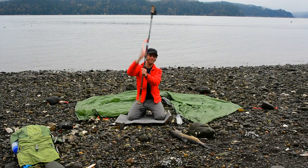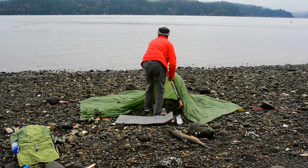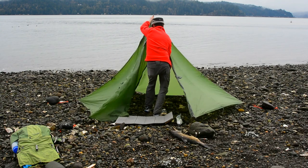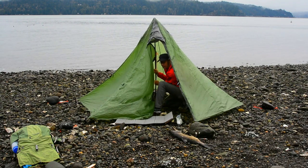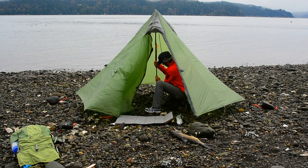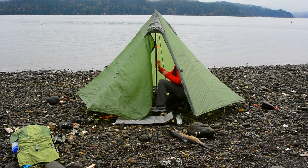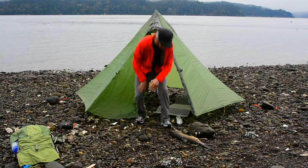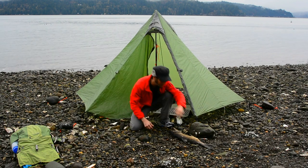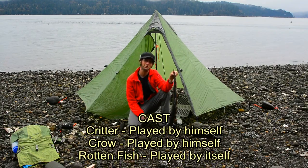Okay, so there we go. That's solid. Now we just need to put it in place. We'll be able to adjust the height a little bit. And there we have it. Now I'm just going to set up the rest of my camp and enjoy some fine dining here. Thanks for watching.